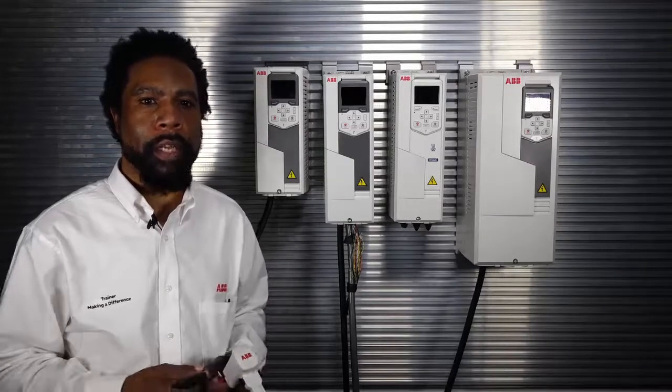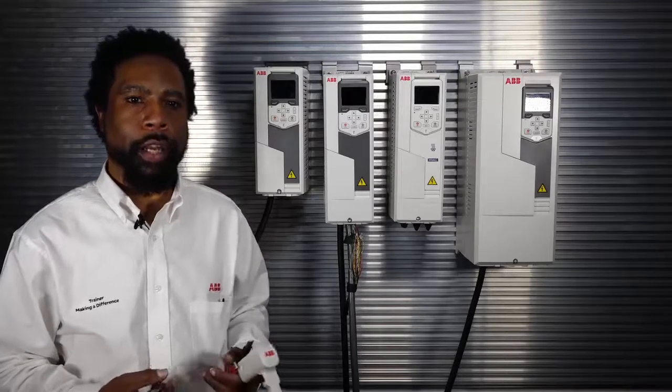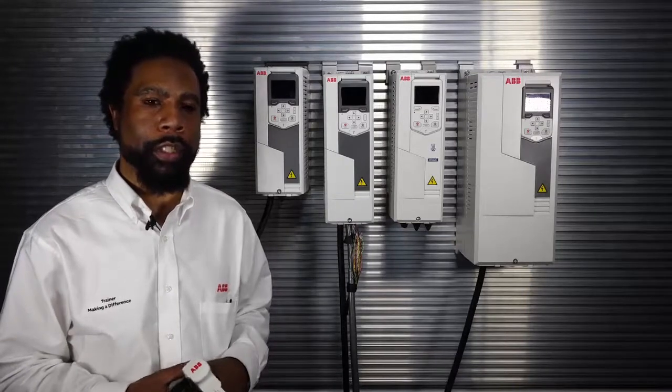Here are today's objectives. I will explain how to use the features of the CCA01, demonstrate how to connect the CCA01 to the drive, basic troubleshooting of the device, and then demonstrate use of the CCA01 adapter.